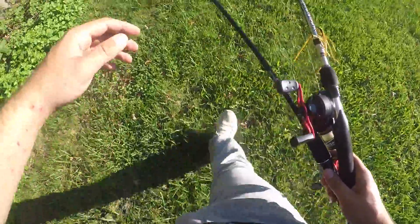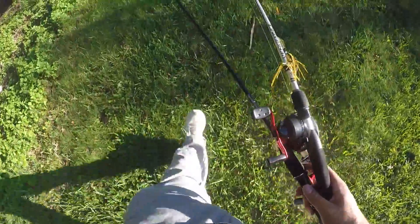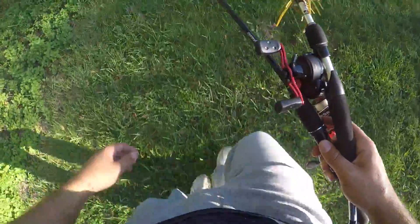I'm at the second spot. There are a few people here fishing already, but I think since it's getting later in the day the fishing should turn up a little bit.